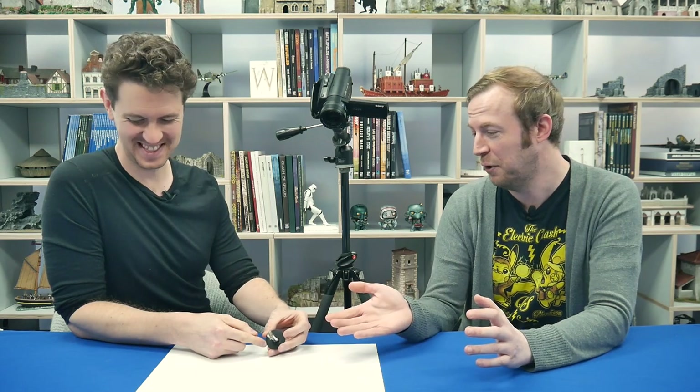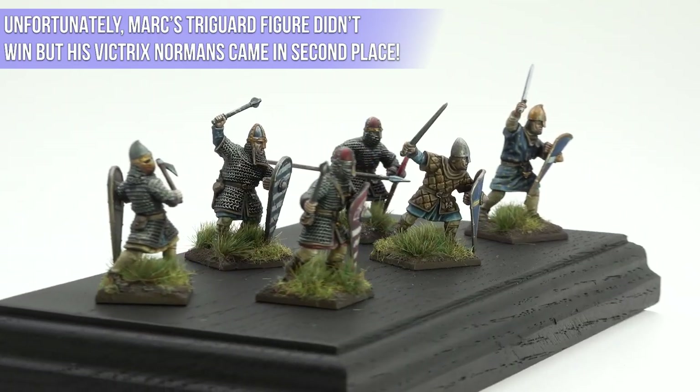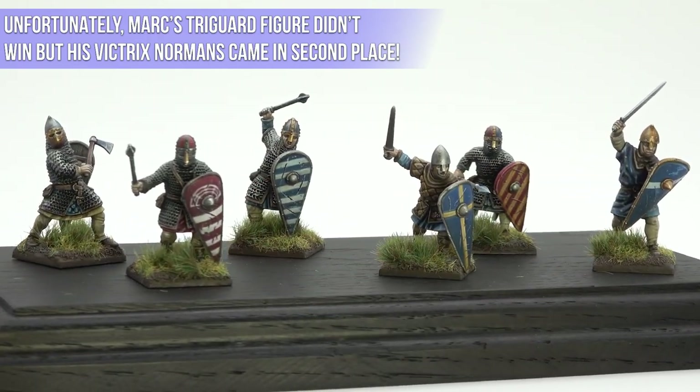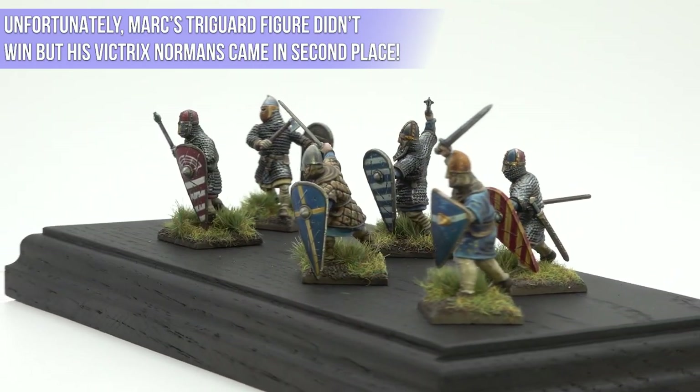Mark's talked you through some of his painting there. We're going to find out exactly what people think of the figure because he's going to base it up. We're off to Salute soon — we're recording this before Salute but it'll be out after. Mark is entering the figure into Salute in the historical single miniature category. Who knows, hopefully it'll score more than a seven. If Mark happens to win something, we'll let you know.